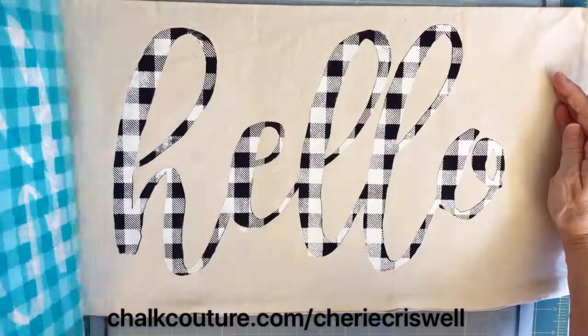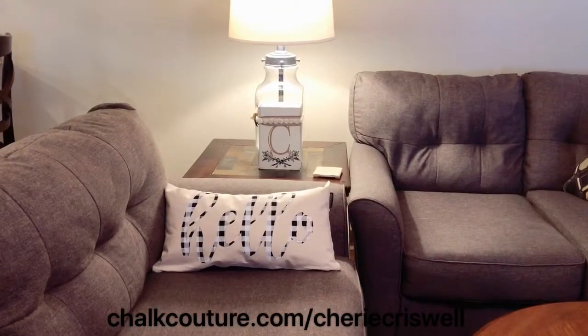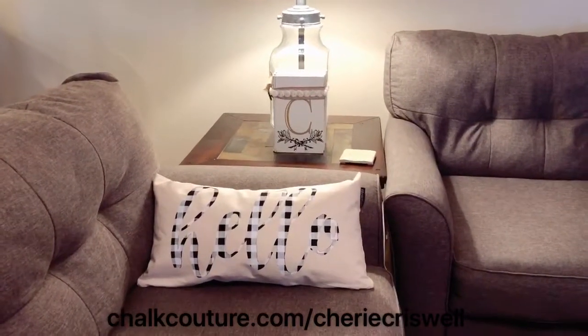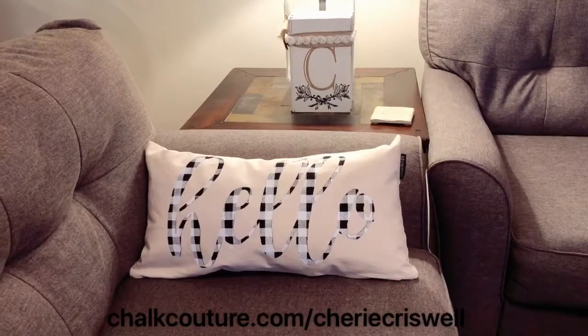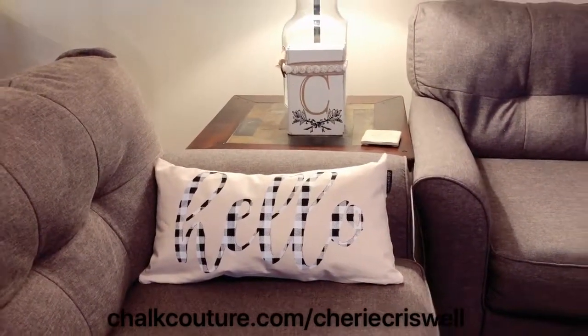Look at that — is that not a cool technique? I love it. My only dilemma was where should I put this, my family room or my living room? I think it's so cool and it turned out really really nice. A fun technique and not that hard. Don't you want to try it?